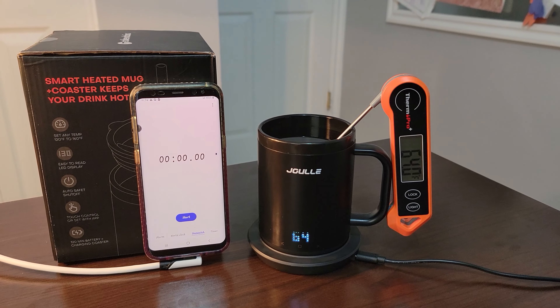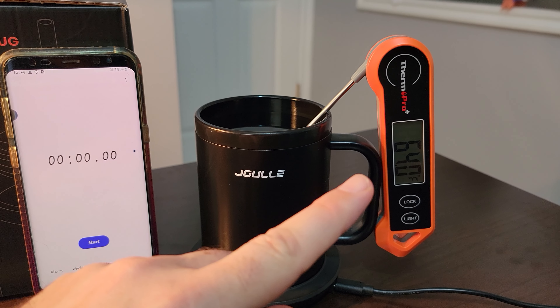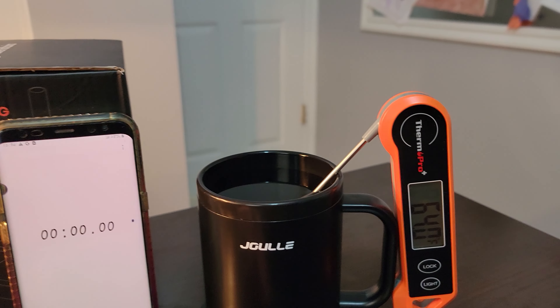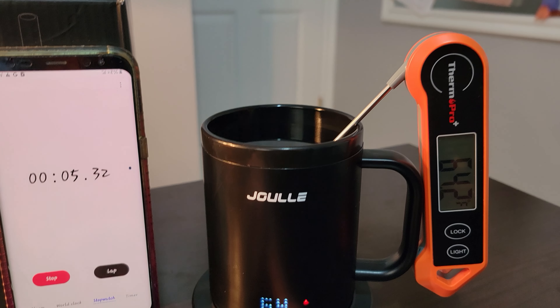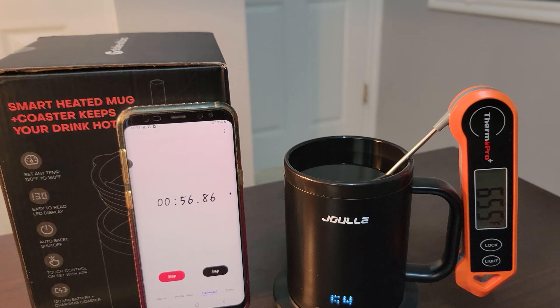In my testing, it took 33% of the battery to heat 12 ounces of water from 64 degrees to 120 degrees Fahrenheit going off the temperature display on the front of the mug. I found that display was about 8 degrees lower than when I measured the water temperature with my ThermPro Plus. I did another test warming water directly from 64 degrees to 134 degrees Fahrenheit, and it took 47% of the battery and 50 minutes. I'm setting up an experiment here: the mug is turned on but not heating yet, I have a thermometer set in there at 64 degrees with the probe not touching the walls or bottom, and I've got a stopwatch.